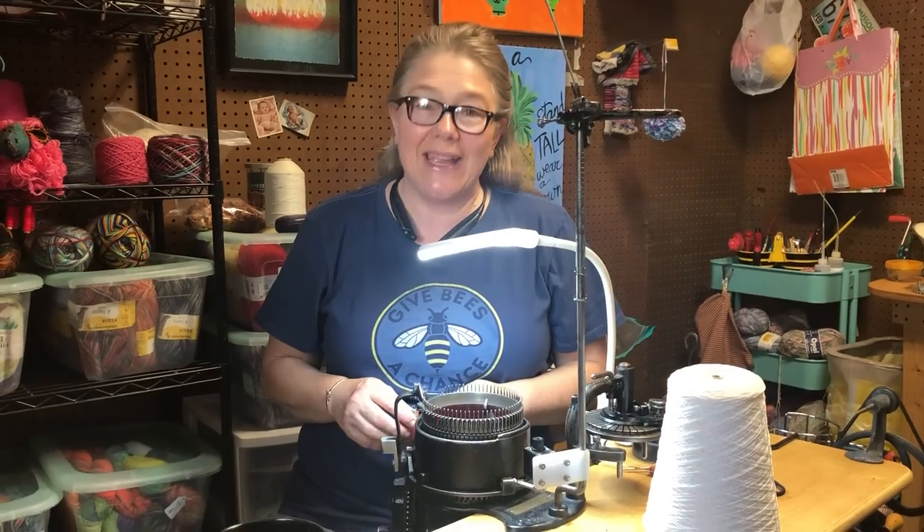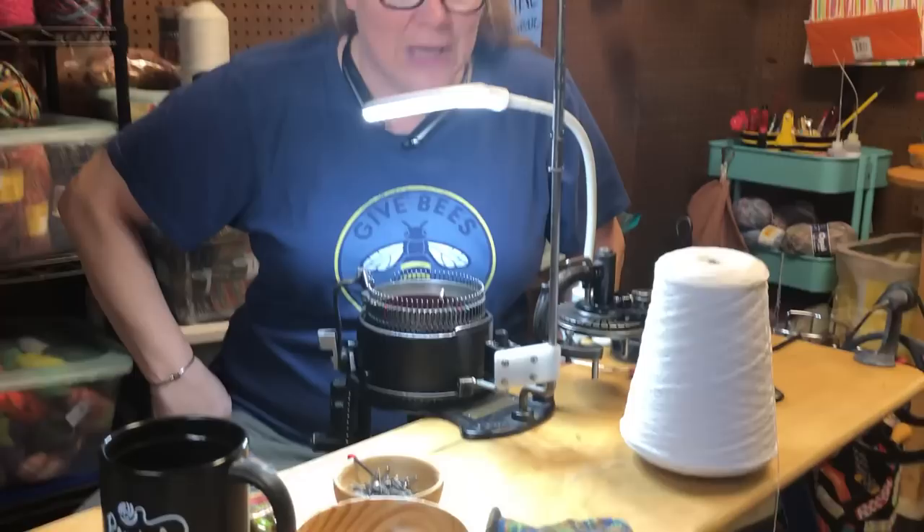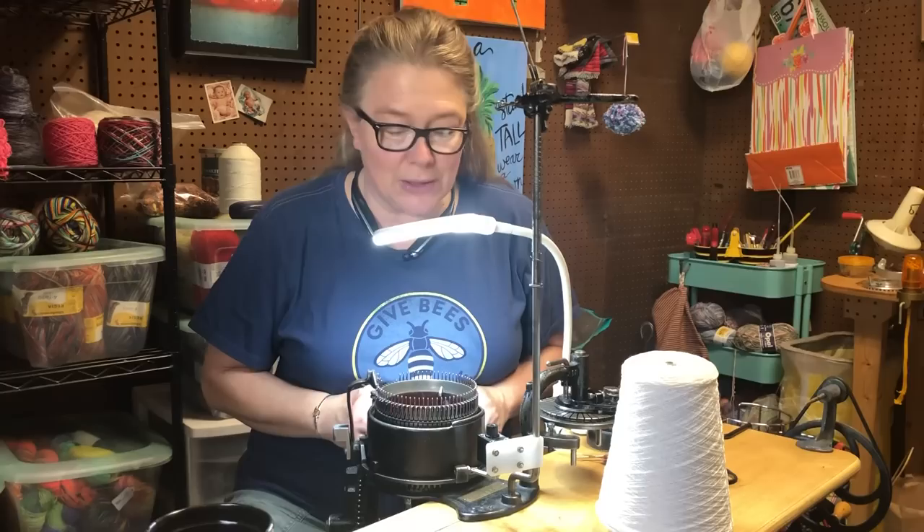Hey y'all, I'm Jamie Mayfield and I'm an independent sock knitting machine instructor. Thanks for joining me. I've gotten myself a hold of a Laguerre 400 — you Laguerre girls are a tight knit bunch of people. So I got a hold of one and let's just take a look and see how this baby works.